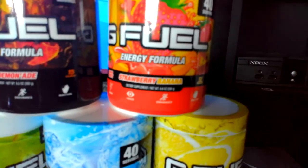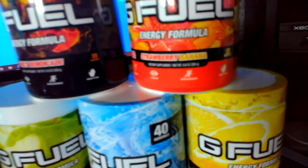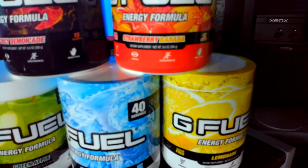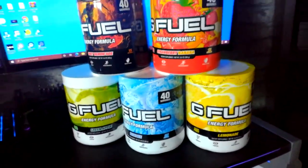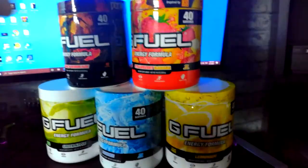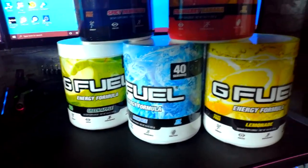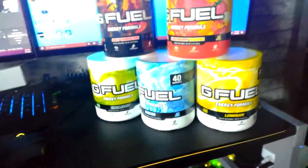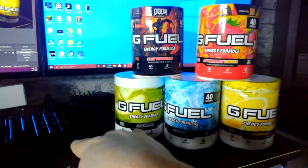Over there I've got one Bahama Mama left, some energy crystals, and a few other things. But these are my main flavours at the minute - I will be getting more, definitely, because I need some more green apple and I want to get the strawberry shortcake flavour and stuff as well.